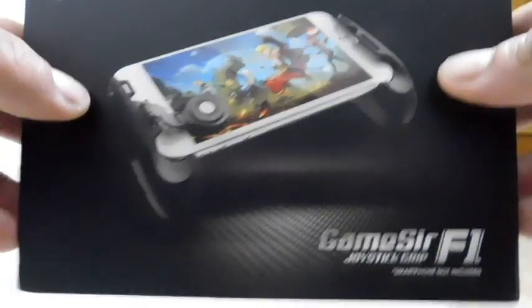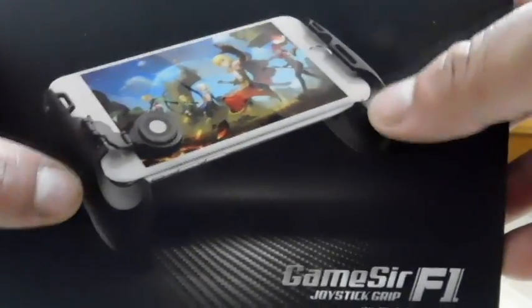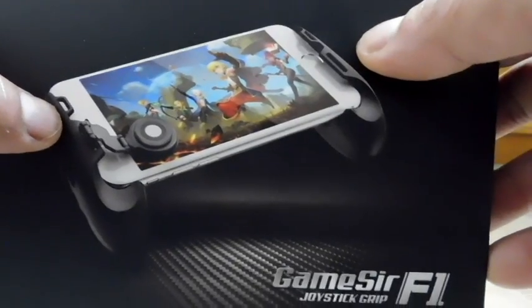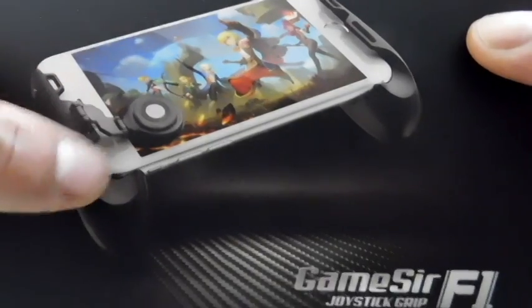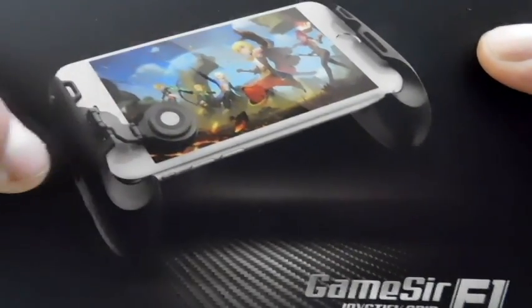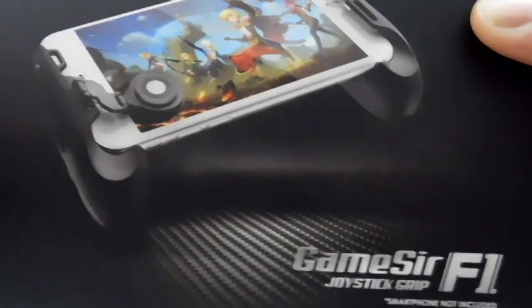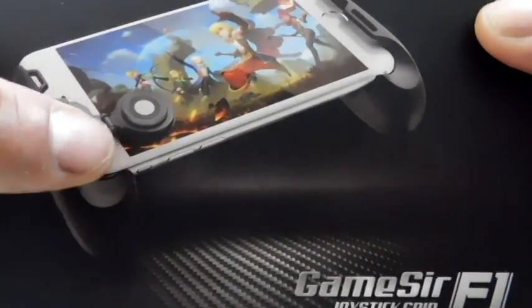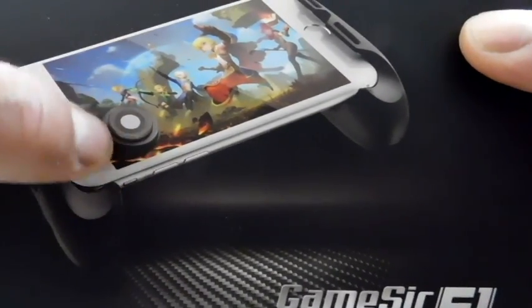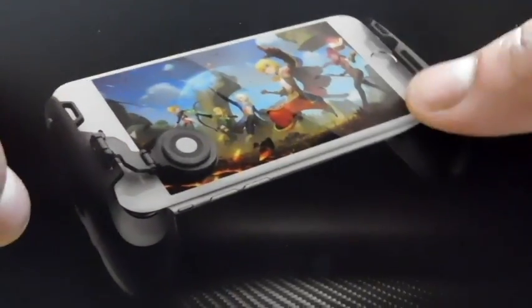Smartphone not included — this is just the grip. I assume it's kind of like a track system where the grip extenders slide out to the left and right to accommodate different sized smartphones. We also see this little swing arm that terminates in a little thumb pad, and of course that's meant to overlay the game's virtual joystick, which usually resides in one of the bottom corners. I think this can actually move from one side to the other.